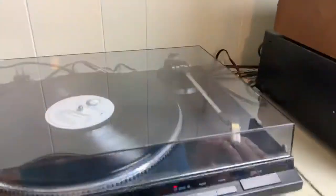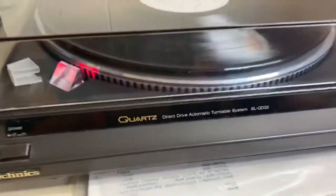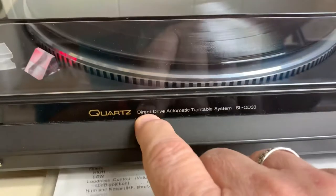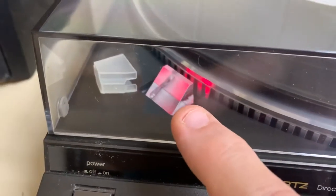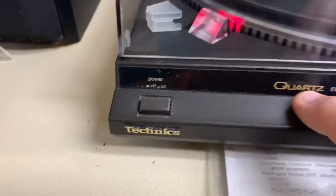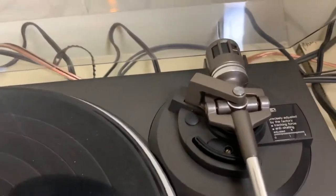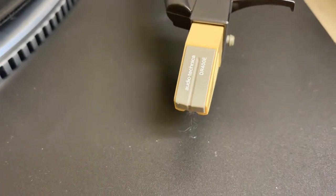Hey, good afternoon vinyl champions. I want to show you something really cool that came in recently for a buyback. It's a Technics turntable — vintage, late 70s early 80s. This is the Technics SL-QD33 direct drive automatic turntable system. It's quartz, and even though it has a strobe to indicate speed, there's no adjustment needed — quartz essentially just locks it in. It's almost like a factory lock, so if I wanted to I could adjust it, especially if I were to change the cartridge, but I'm really happy with the sound of this Audio-Technica right here.